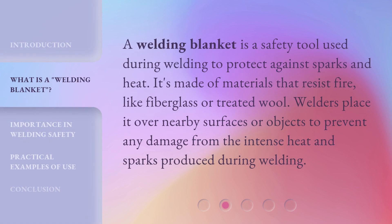A welding blanket is a safety tool used during welding to protect against sparks and heat. It's made of materials that resist fire, like fiberglass or treated wool. Welders place it over nearby surfaces or objects to prevent any damage from the intense heat and sparks produced during welding.